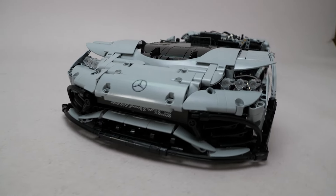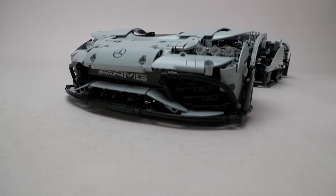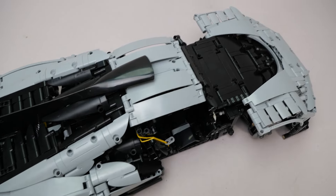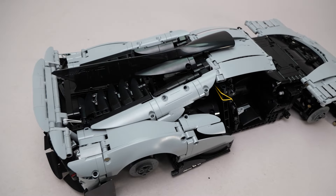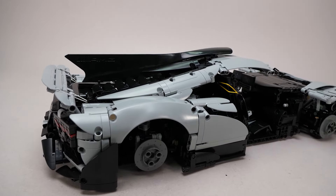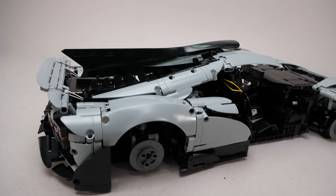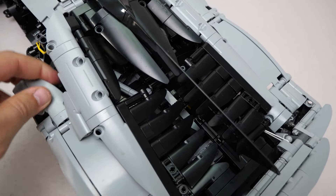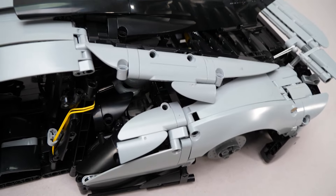The front part is more or less done now. We have a lot of complex surfaces with different angles and the whole thing is already amazingly stable. In the following phase we cover the back part. There are some huge custom elements for the air scoop and the fin, and you can see the real strength of this set, which is sculpting with these Technic-style elements. It has some very complex shapes at odd angles, but everything is surprisingly sturdy and looks great too.